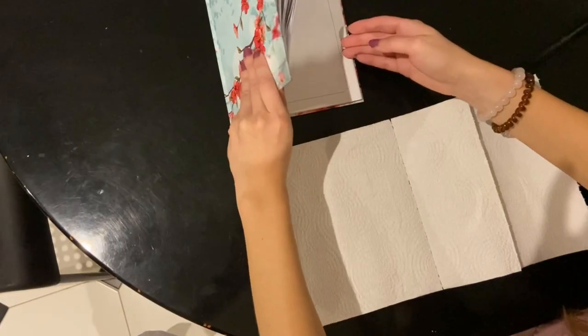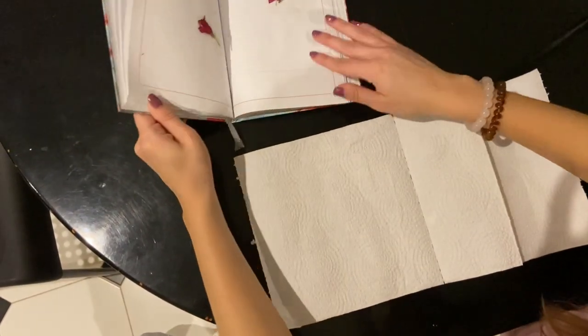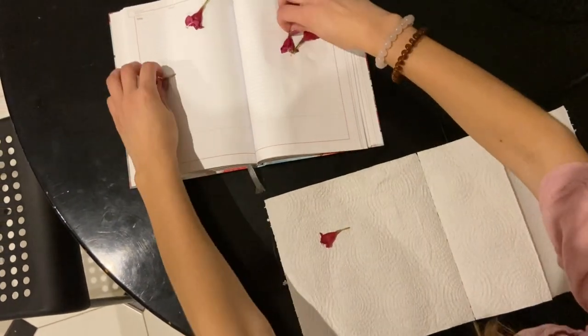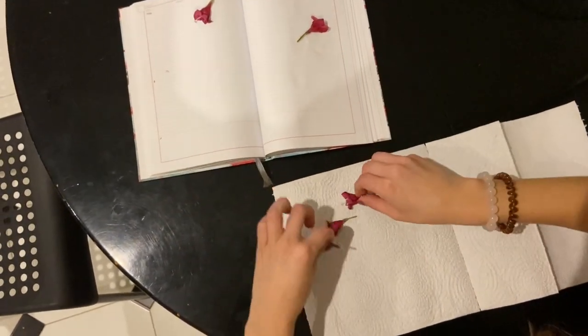While I was doing some research on how to dry flowers, I came across a flower press that I came this close to buying, but my mom stopped me and said, why are you going to buy a flower press when you can just use paper towels and a plate? So that is exactly what I'm going to be doing. I have my paper towels here and I'm just moving all of the pressed flowers from my notebook onto the paper towels.